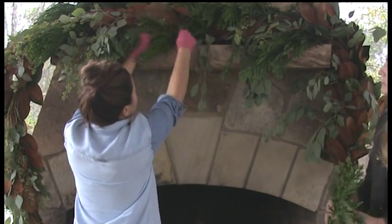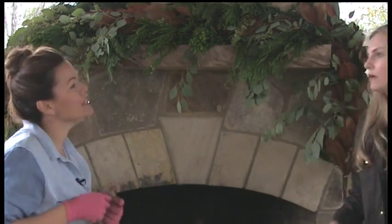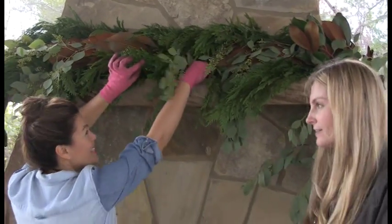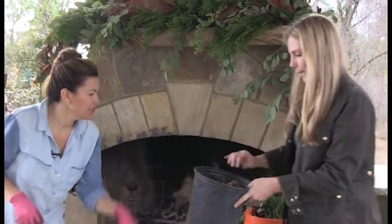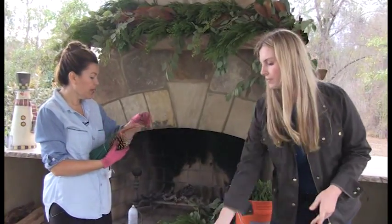I'm going to do a big piece right here in the center. Look at that seeded eucalyptus — it doesn't take long at all! Sometimes people get intimidated by the different arrangements and think 'I can't do that,' but you can — just try it. It's a lot like cooking sometimes: some recipes work and some don't, sometimes we have to toss out the burnt cookies. But it's all easy and it works out really well.